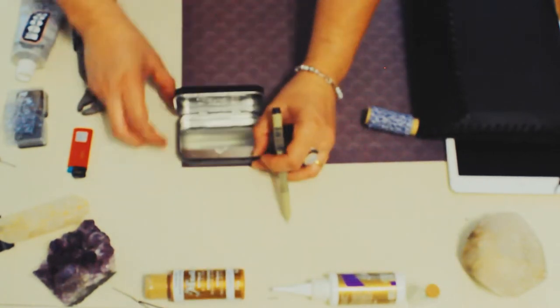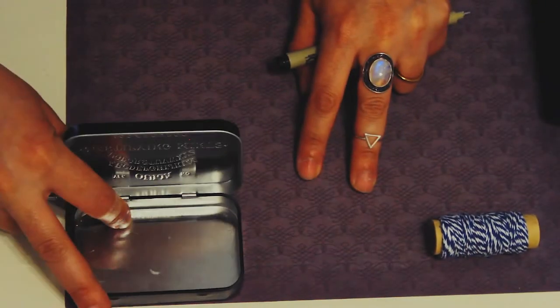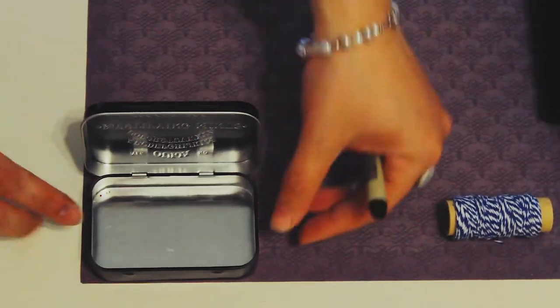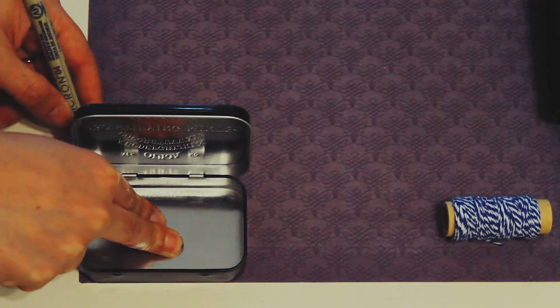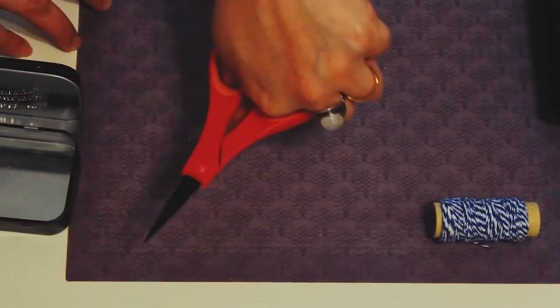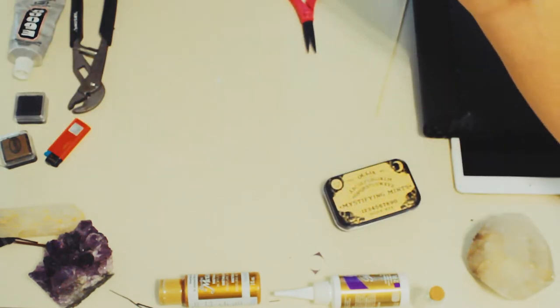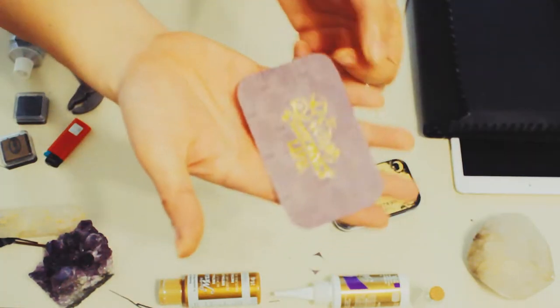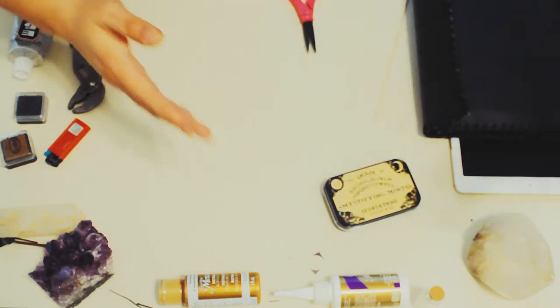Once I decide on the paper, I align it with the bottom of the can to make the cut. Using the bottom to mark the upper lid makes the paper fit really well. I also use a stamp to put a motto on the paper — I stamped it with a gold acrylic pen and let it dry.